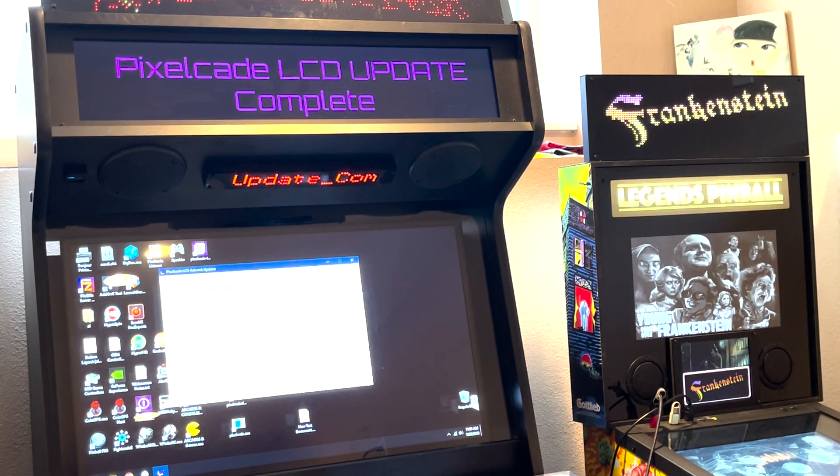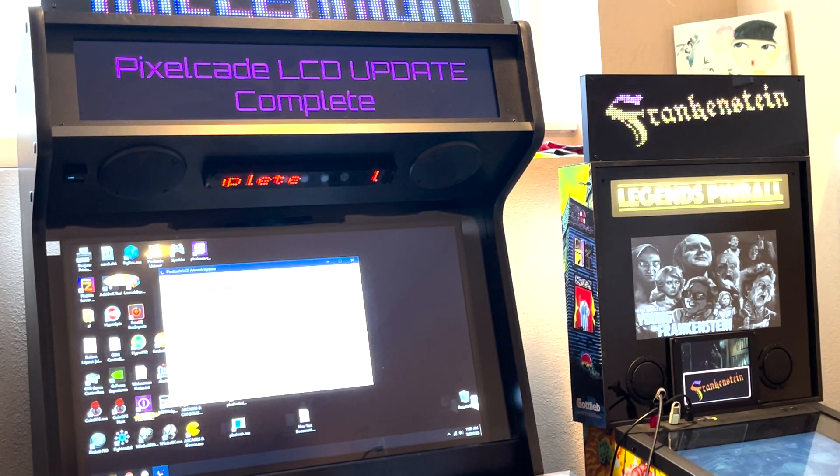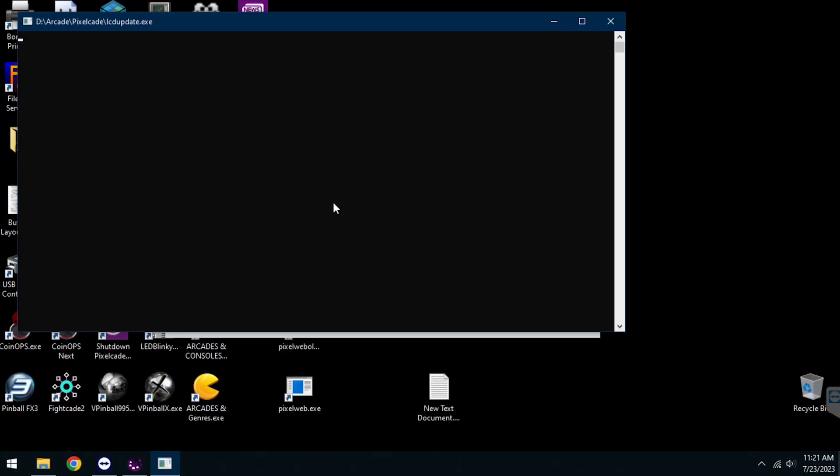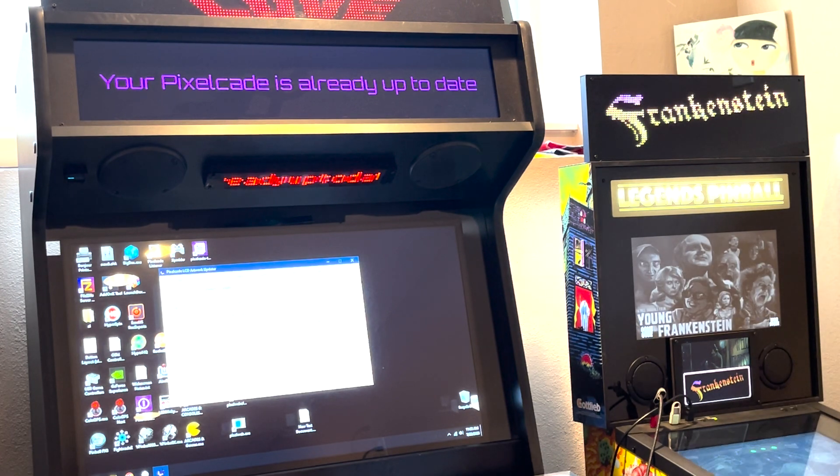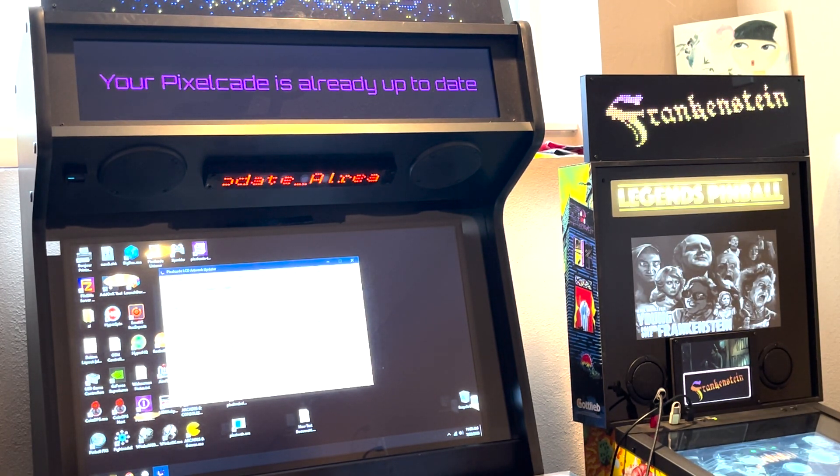If you run this again, it's going to check and say, hey, do you have the latest artwork? In this case I do, so it'll give you the message: 'Your PixelCade is already up to date.' You can always run that again to see if you've got the latest and greatest. We usually post on the Facebook page or other pages, so you can check that. When there is new artwork, just run it again and you get the latest.